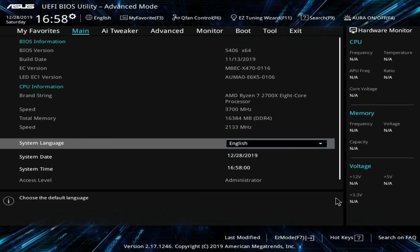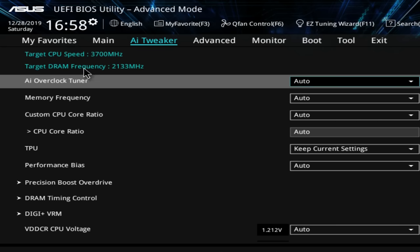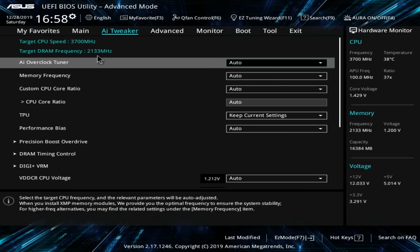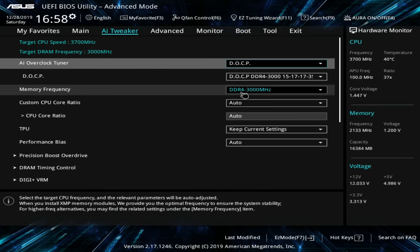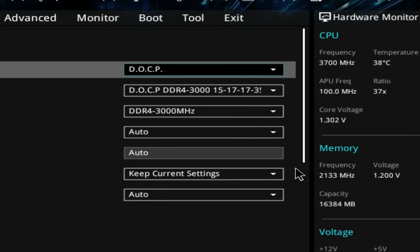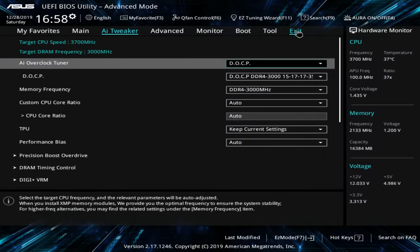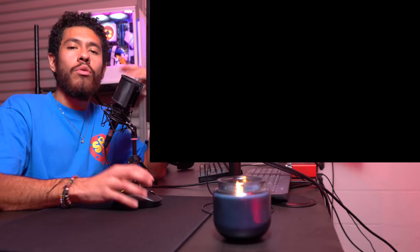Go to Advanced Mode then AI Tweaker. As you can see our RAM is only running at 2133 megahertz, but our kit is rated for 3000 megahertz - you want to get your money's worth. We're going to change this from Auto to DOCP and as you can see it popped up as 3000. This will now change to 3000 once we exit, save changes, and reset. RAM is now running at its rated speed.